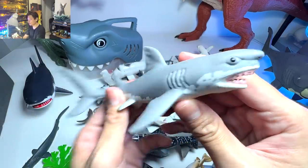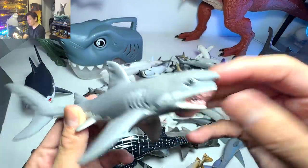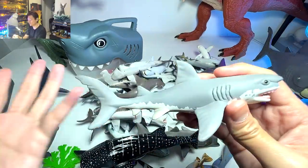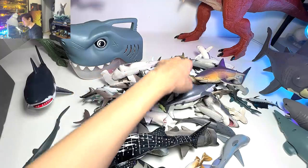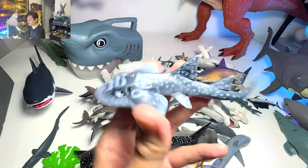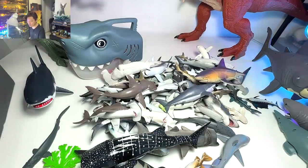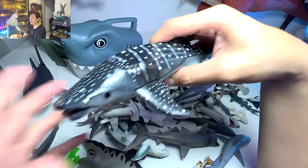Moving on, I think this has got to be one of my favorite great white shark figures. As you can see, it looks kind of hideous, which means it actually captures the look and feel of a real great white — at least to me. Moving on, we have a shark ray right over here. In our collection there are only like two or three shark ray figures, and I really love this one.